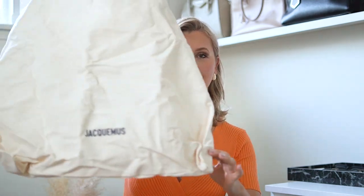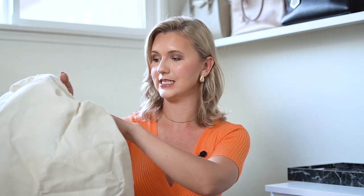I got a new bag from Jacquemus. This is going to be my third bag from the brand. I got the Jacquemus Soli Beach Mini Bag in this yellow color. It comes in four or five different colors — I know it comes in pink, white, and brown — but I decided to go with this one.